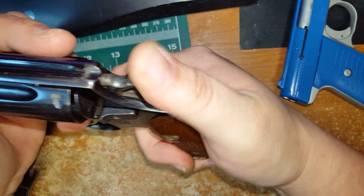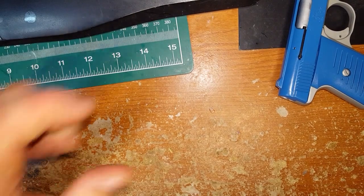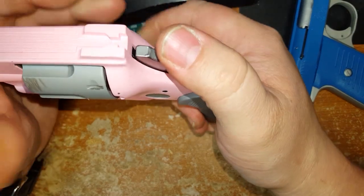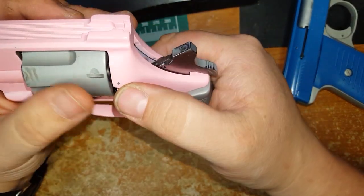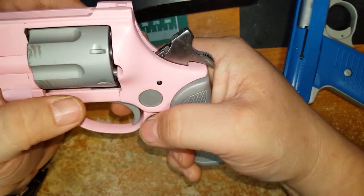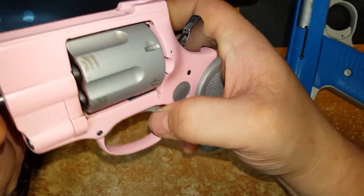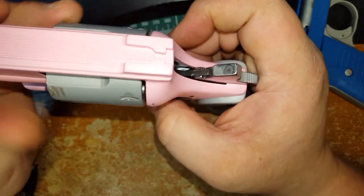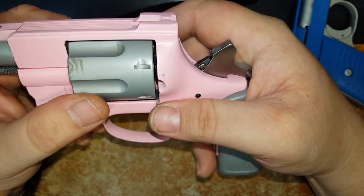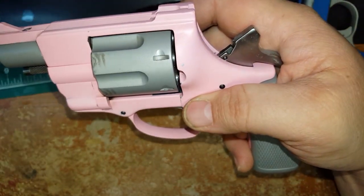That's pretty much it — that's the end of Dura coating the wife's new revolver. She hasn't shot it yet, but as soon as we get someone to watch the kids for a couple hours we'll go do some shooting. She's got her safety course lined up. I don't have any more plans on Dura coating, but maybe I'll find some subject to upload a video on. Anyway, that's it — bye.